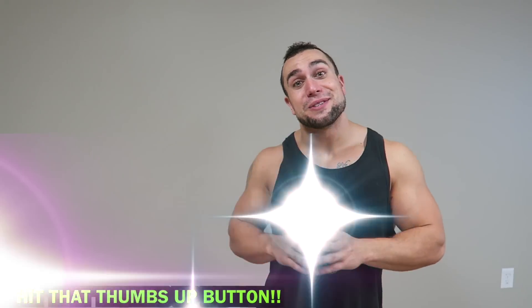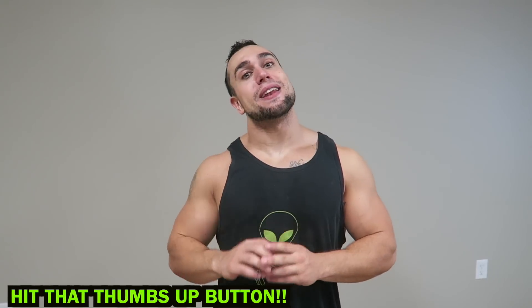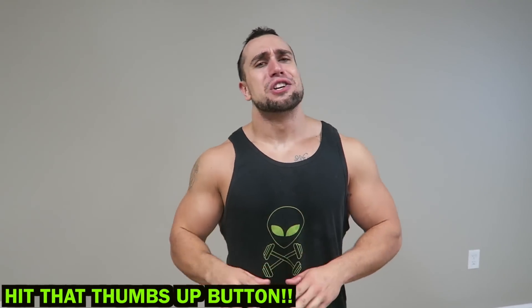What is going on aliens? I'm Mike Rosa and today I got you an intense eight-minute at-home fat-burning cardio workout. We're going to absolutely rev up our heart rate and shred that body fat with only our body weight.